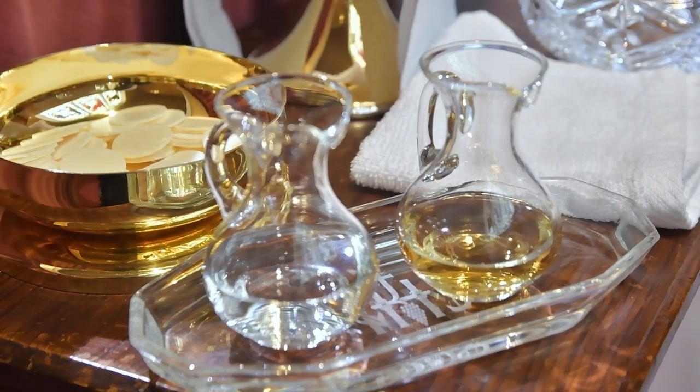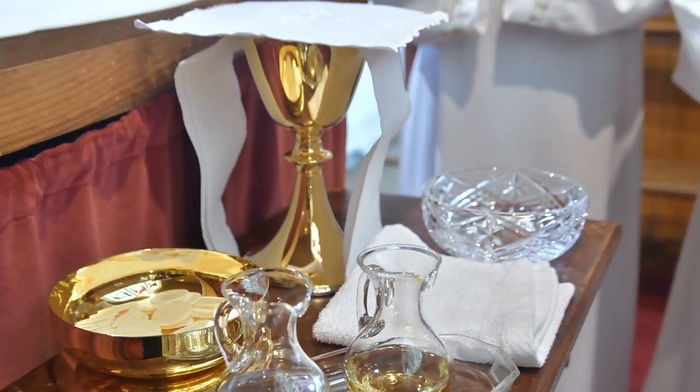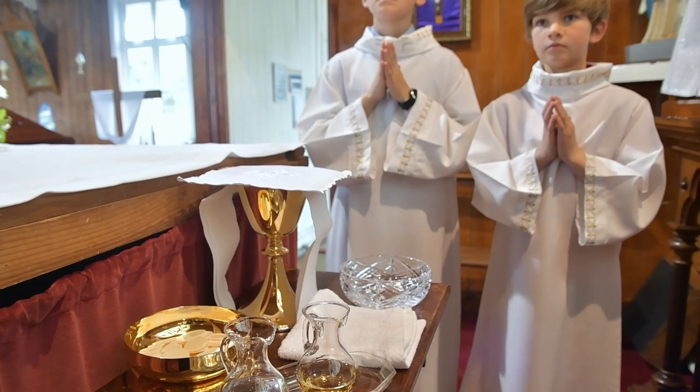On the credence table close to the altar, you will see the cruets, the ciborium with the breads, also the chalice, and placed on the chalice is the paten.